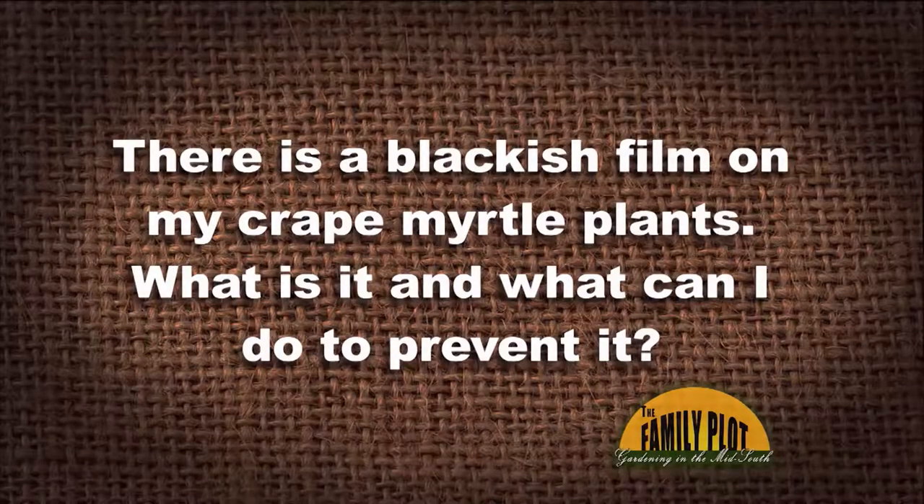There is a blackish film on my crepe myrtle plants. What is it, and what can I do to prevent it? This is from Adam from Blackville Wood.